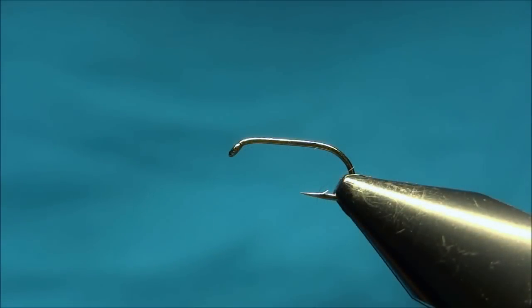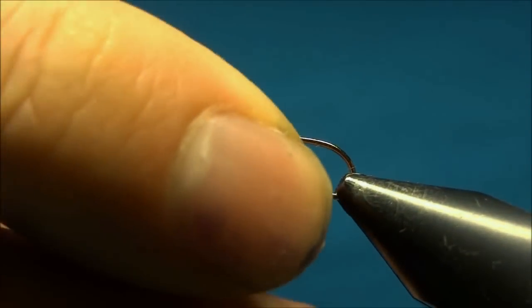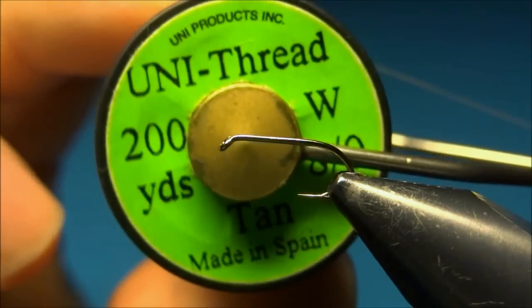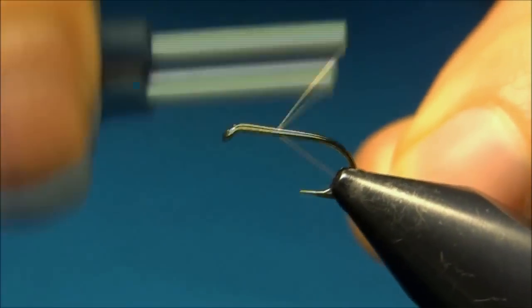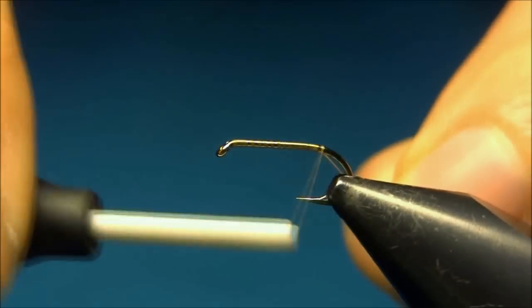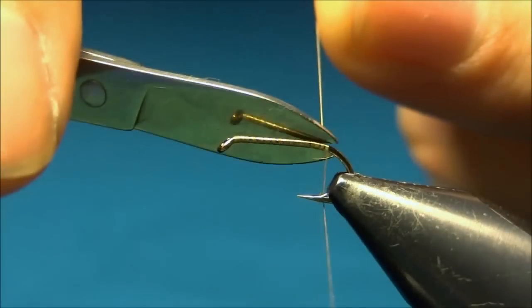Hello everyone and welcome to this fly tying video. Today we're tying a Baetis Nymph. The hook I'm using is a standard wire size 14 hook, and the thread is the Uni-thread Aero in 10. We'll start by taking down the thread to the bend or barb of the hook, and here we can cut off the excess.